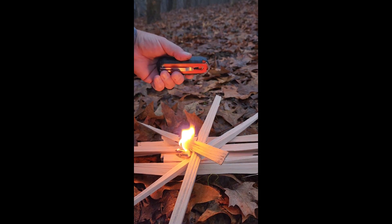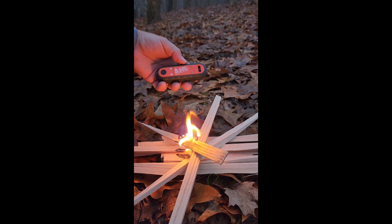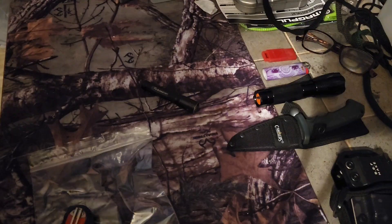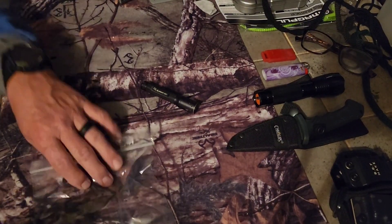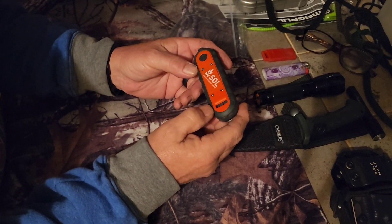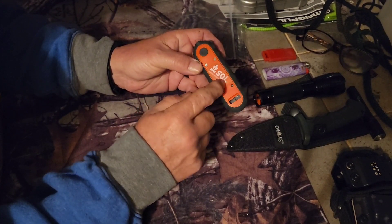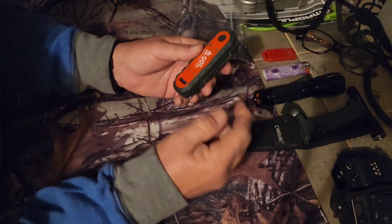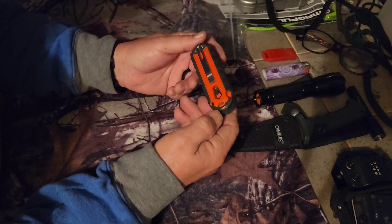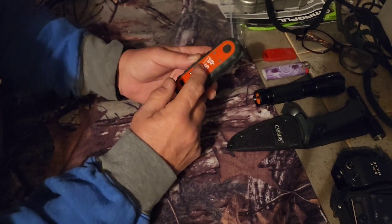This costs twenty-five dollars. We're gonna look at it and see if maybe you could spend twenty-five dollars and just get something a little better, or even just a group of some things. But right now I'm gonna sit here by this fire for a minute. The SOL Phoenix — twenty-five dollars. SOL stands for Survive Outdoors Longer.